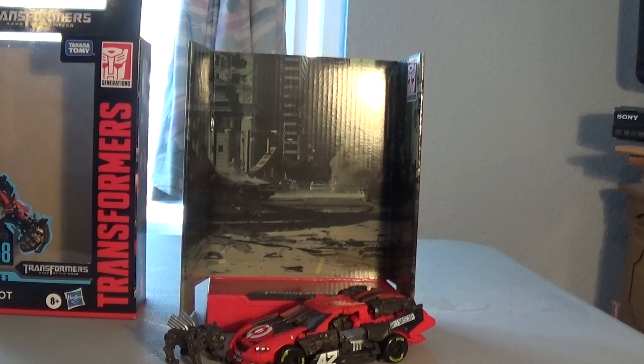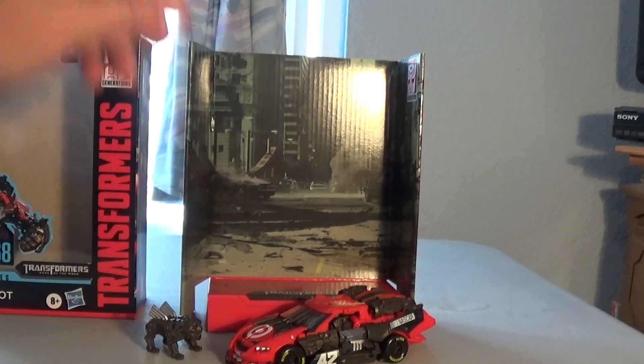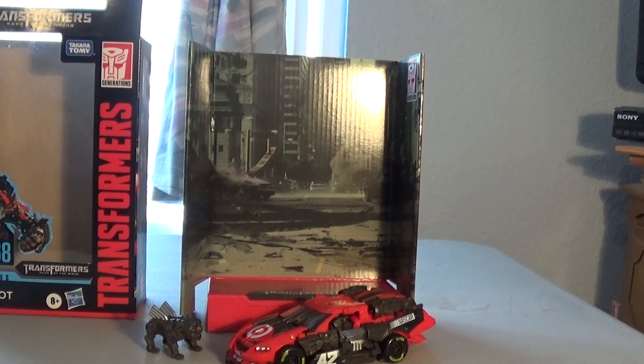So this was my review of Studio Series Leadfoot. I'm so glad I finally have him. Now I'm just waiting for Top Spin, then I'll have all three movie wreckers. I did get the first release of Top Spin back when Dark of the Moon just came out, but the Studio Series are actually way better — they're more accurate. As always, like, comment, and subscribe, and I will see you next time.